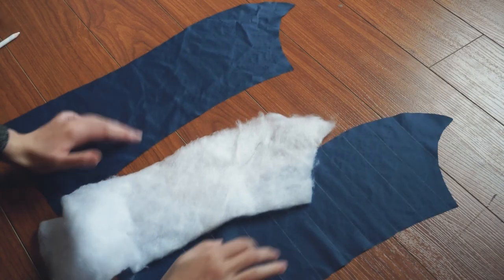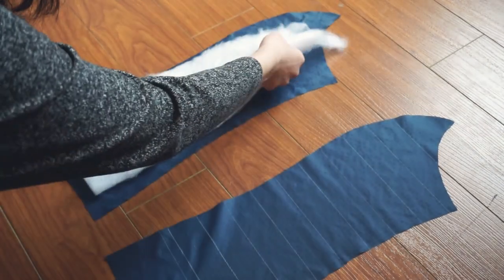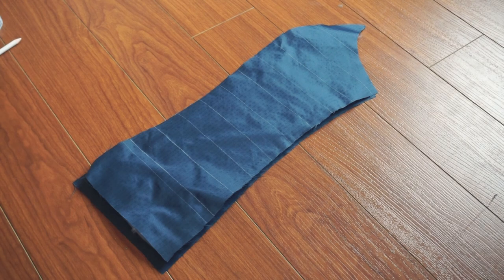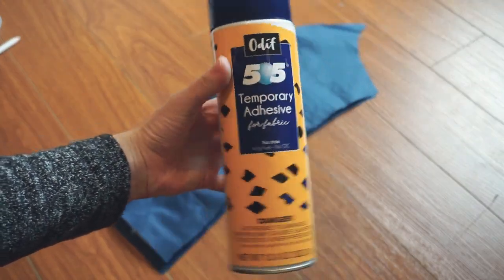Next, I created a sandwich with the inner fabric, the insulation layer, and then the outer fabric. To hold everything together, I used this 505 temporary adhesive spray, lightly spraying it in between each layer.